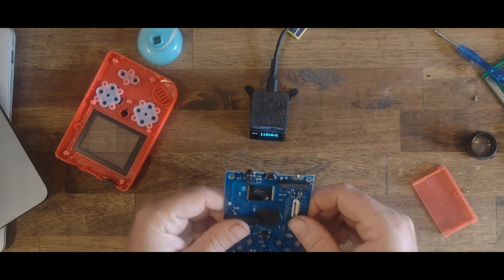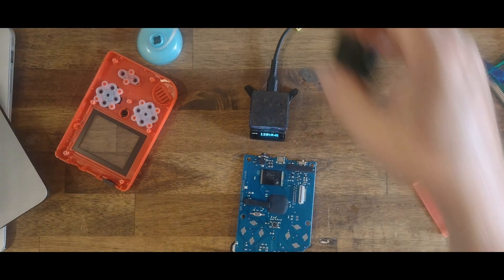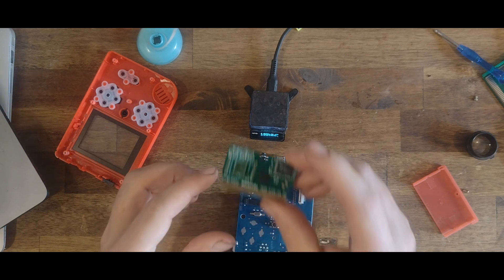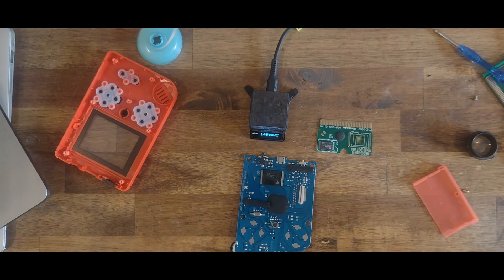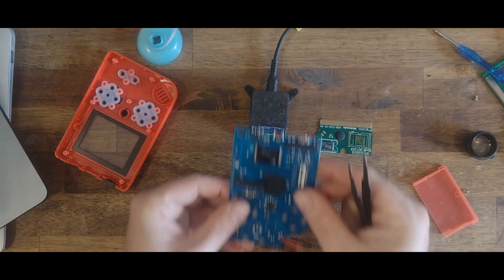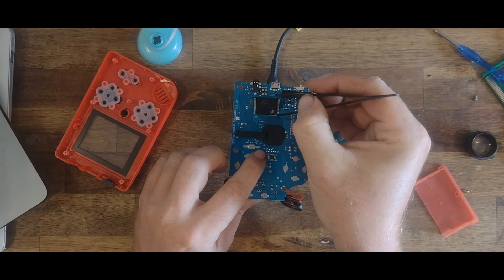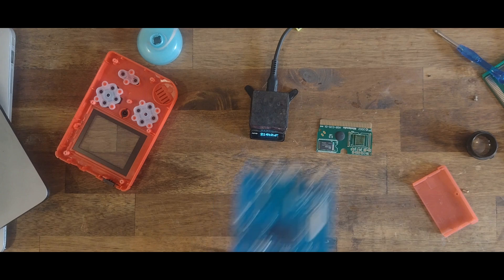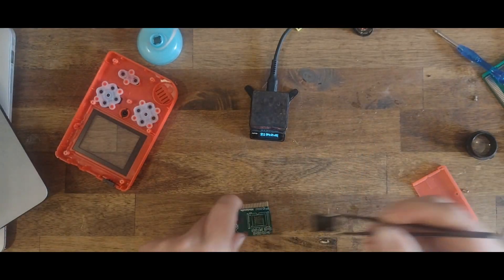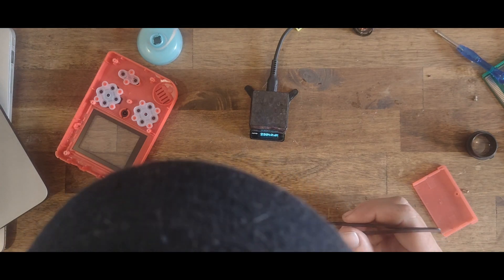Okay, we'll just pull this flash off. Let's give that another 30 seconds or so to heat up. Pin one on this flash cart is here, so we'll rotate that that way, and we should be all good. Let's pop that there to cool off.